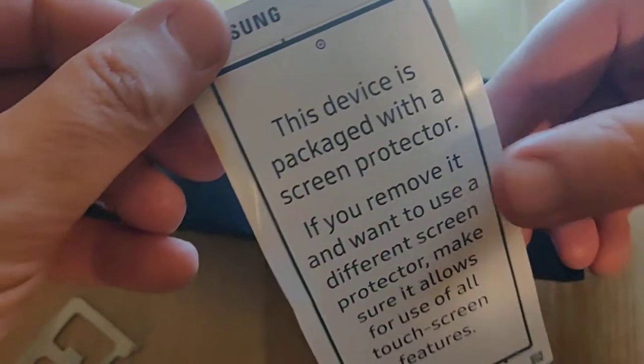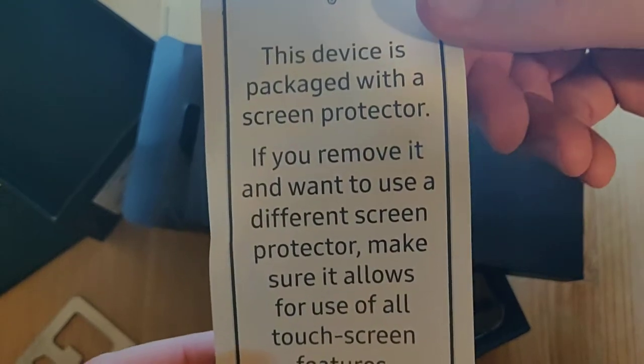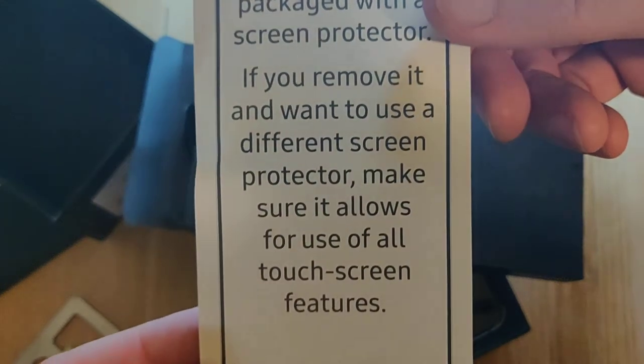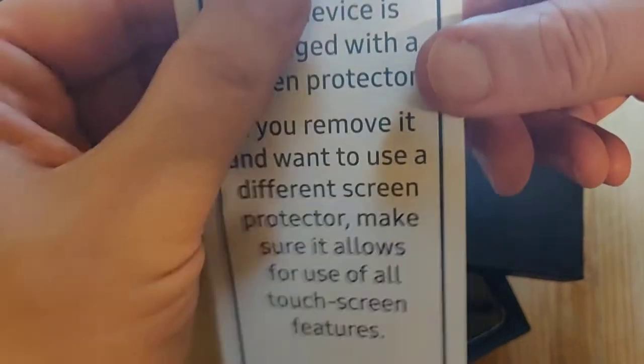This device is packaged with a screen protector. If you remove it and you want to use a different screen protector, make sure it allows for use of all touchscreen features.